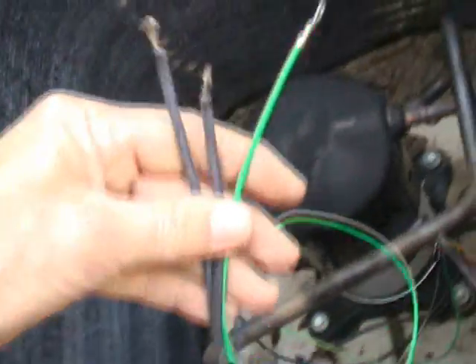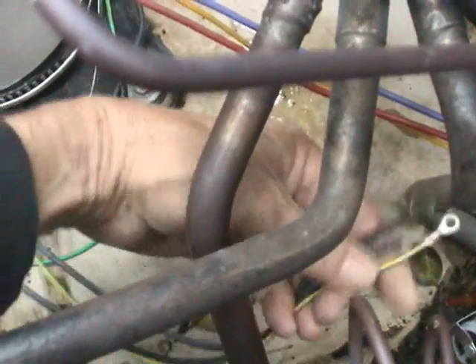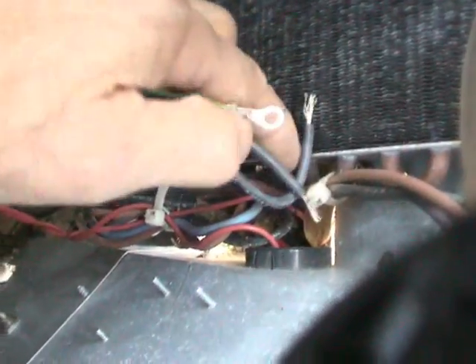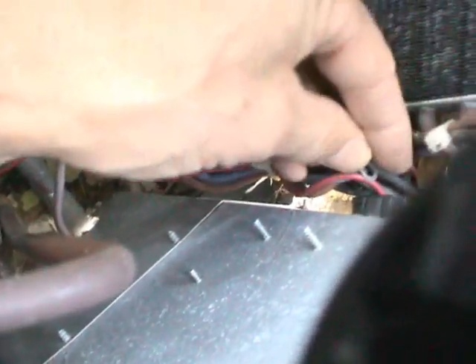Now I have here the wires that go to the crankcase heater. As you can see, they are connected to it. What I have to do is run these wires into the control panel in a manner that will not hinder the condensing fan motor and things like that. I'll go ahead and put them through this hole here, which is where all my other wires are running into the control panel, right here — you can see how all the wires are coming through.